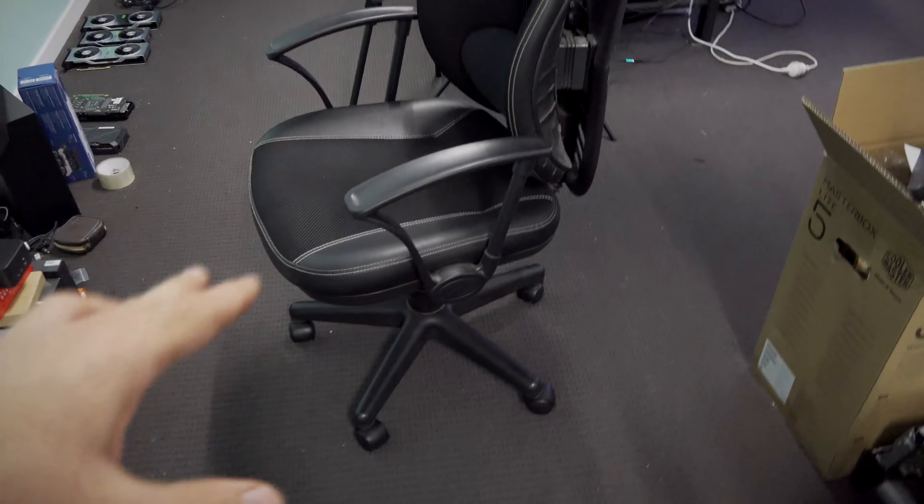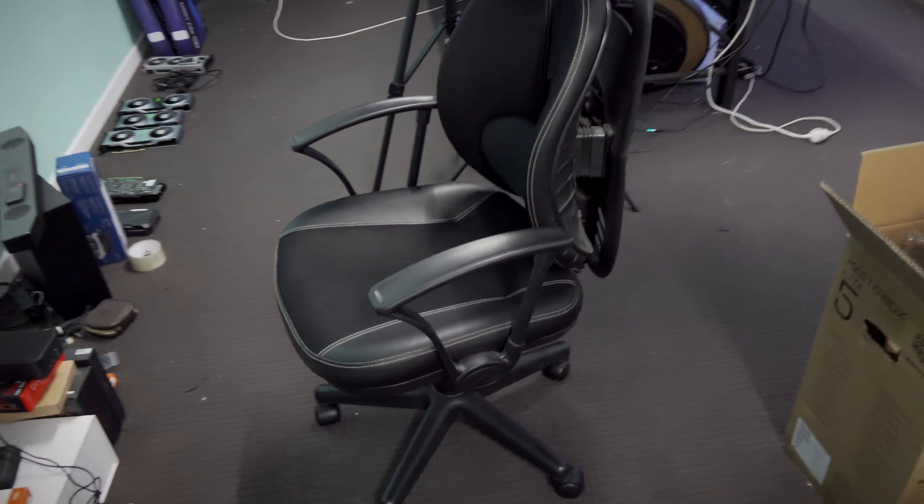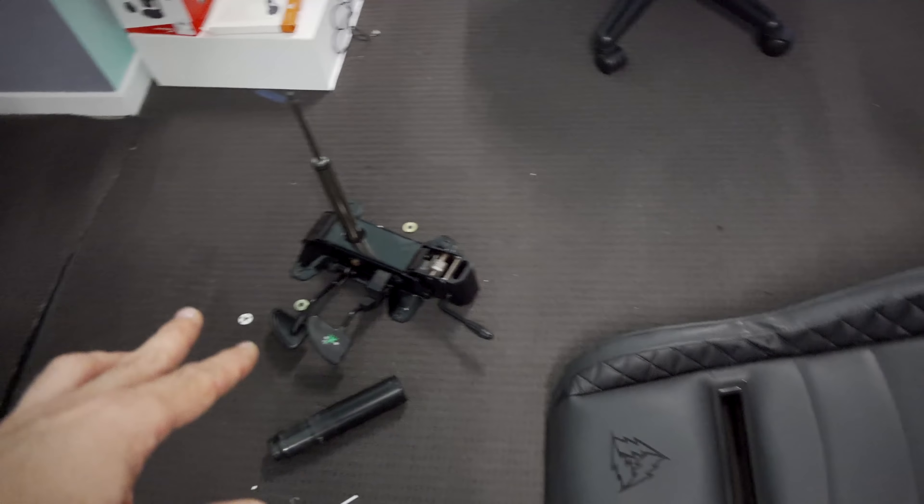There it is — we got one chair fixed and it's working like brand new. I'm really happy about that. But now it's time to get onto this dangerous pile of mess here. This is going to be the most difficult one, so let's see what we can do.